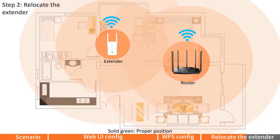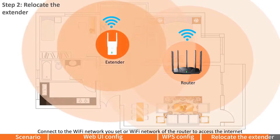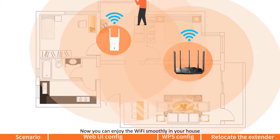Solid green means proper position. Solid yellow means fair position. Solid red means you should move the extender closer to the router. Then connect to the Wi-Fi network you set, or the Wi-Fi network of the router, to access the internet. Now you can enjoy Wi-Fi smoothly in your house.